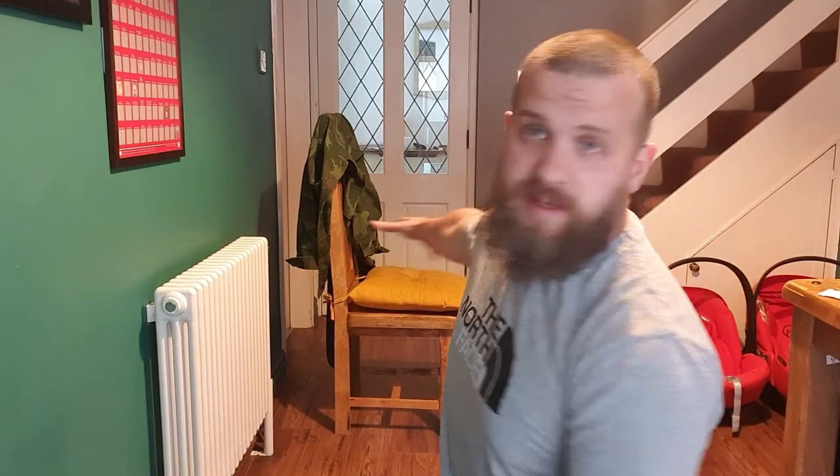Good evening guys. Welcome to session number 13 for the Stay Home Spartans Lockdown Sessions. We have got a fun one tonight. Hopefully you guys have already seen on the Facebook page that what you'll need is something that you can do dips off — whether that is a sturdy coffee table, I've got a dining chair, you can do it off a sofa, pretty much anything that elevates you and won't collapse or slide out from underneath you.